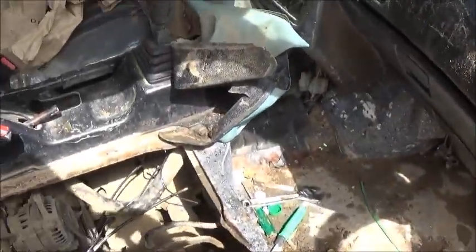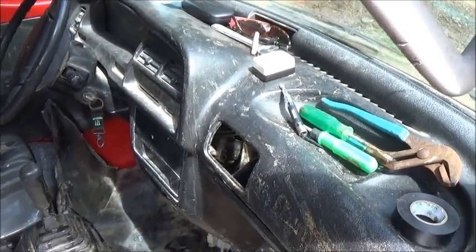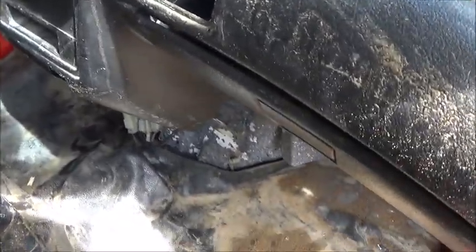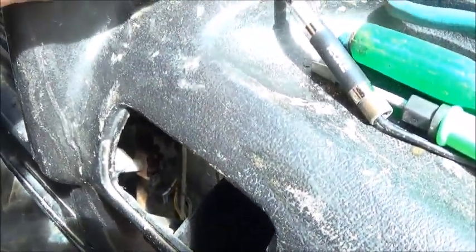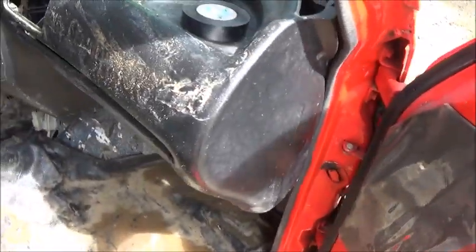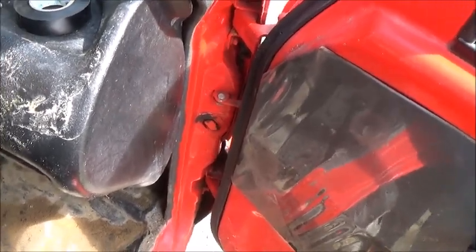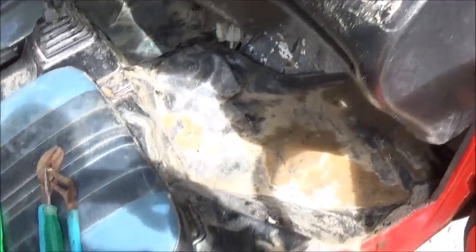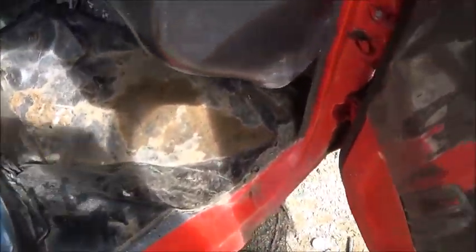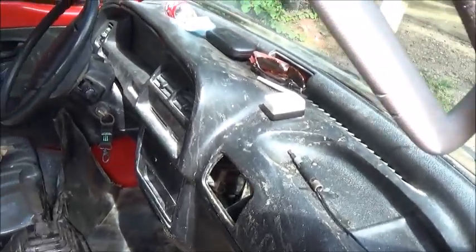I'm going to bolt that little switch down, button everything back up, and call this done. I'll come back and clean this up a little bit — everything's muddy on the dash because I'm muddy and sweating and I've been rolling around in the dirt. Quite a little task when you don't have any tools. Thank you everyone — please like, comment, share, and subscribe.